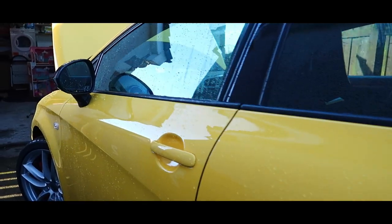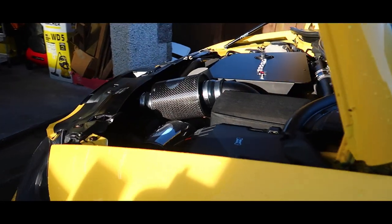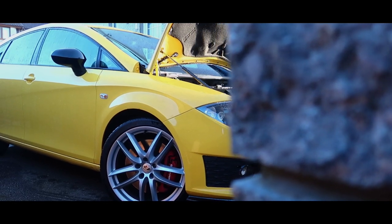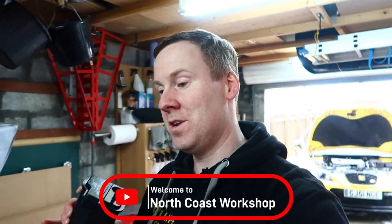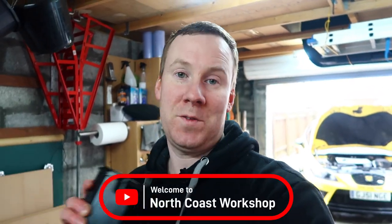In this video I'm going to answer all those questions, and the one I take off my car I'm going to be checking inside with the help of this thing. How's it going? I'm Ken, welcome from the North Coast Workshop, where you'll find content on car DIY and modifications.